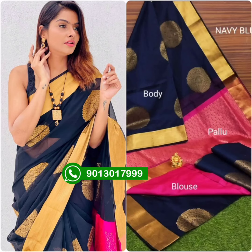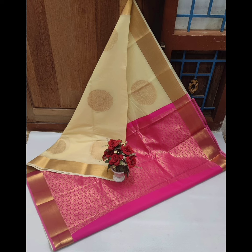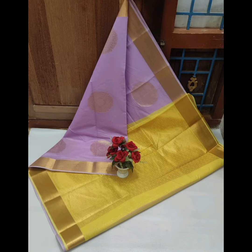Hello friends, welcome back to my channel. Now you are looking at an Arturized Celic Cotton Sari. The sari is very rich and good quality. You can also use a plain blouse or a border blouse with it. The sari quality is very good.